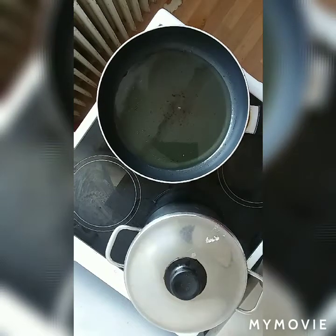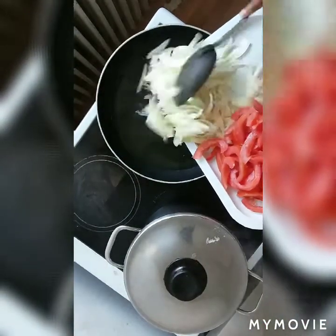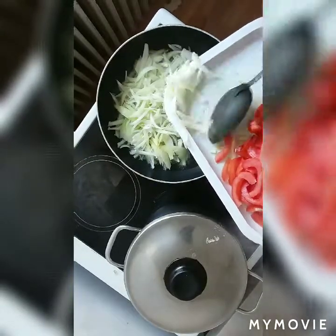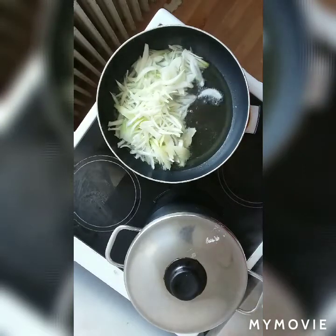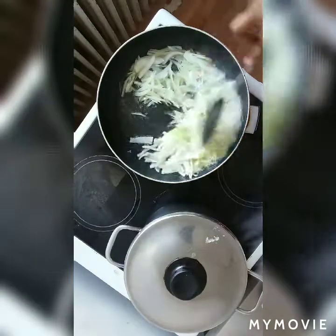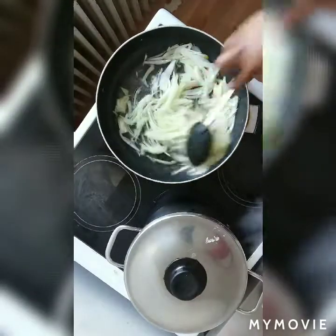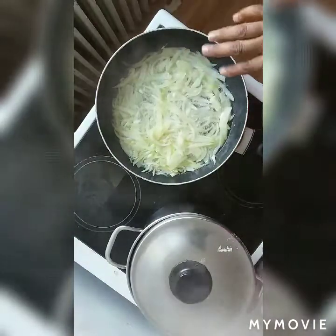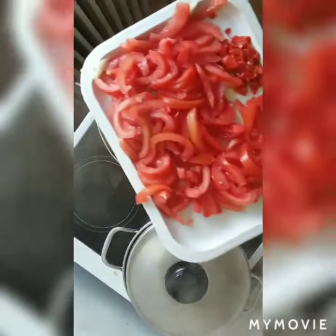As you can see, my oil is already hot. First of all, I have to fry my onions. Once you're frying your onions, you put a little bit of sauce so that your sauce will have some taste. You wait till your onions get fried. As you can see, my onions are already fried, then I add my tomatoes.